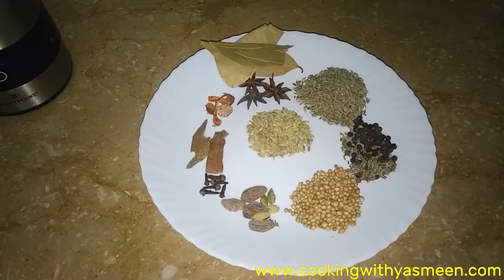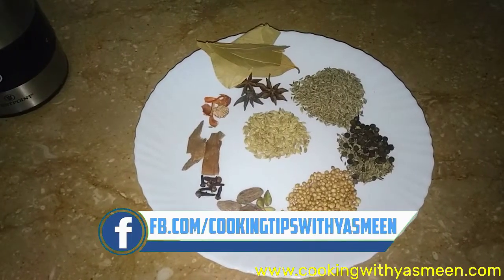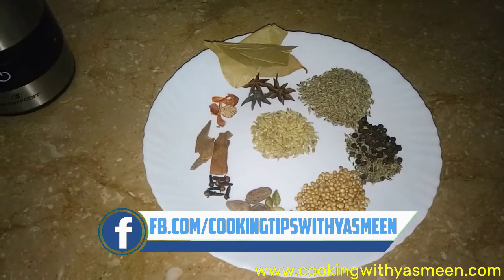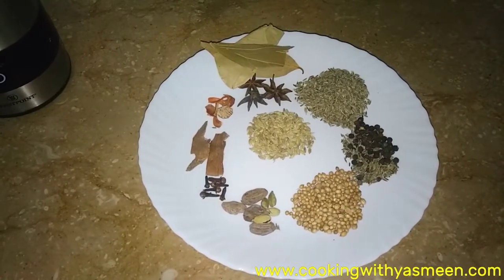Hello everyone, today we are going to make my homemade garam masala which I mostly use in my food — zafrani garam masala. Today we will not cook anything, but I will show you the quantity of the spices and then put them in the coffee grinder.